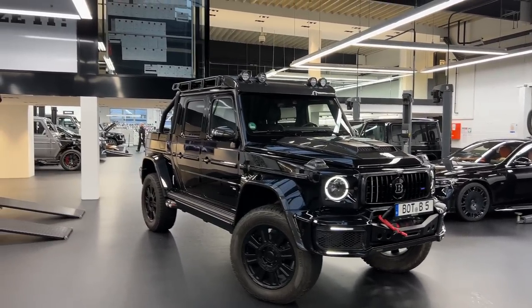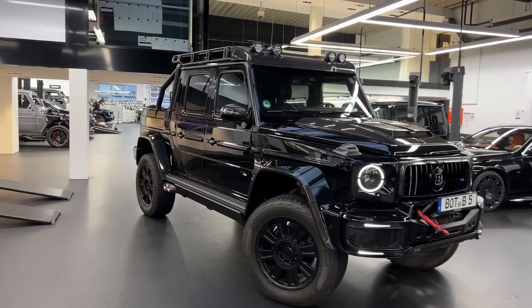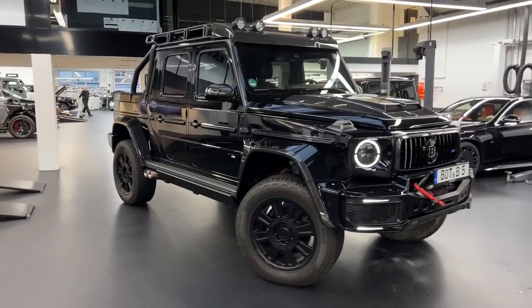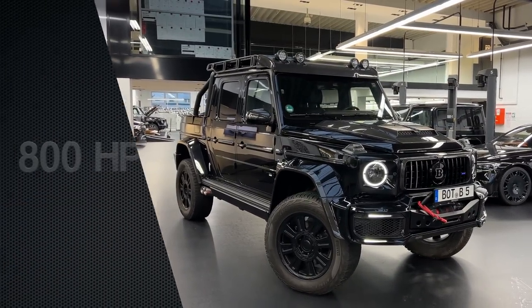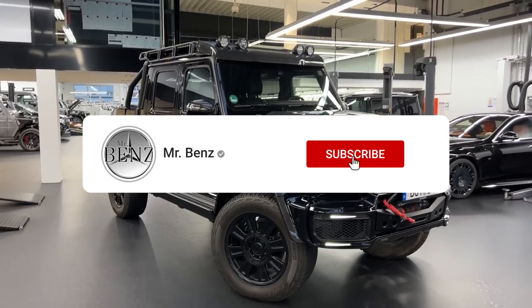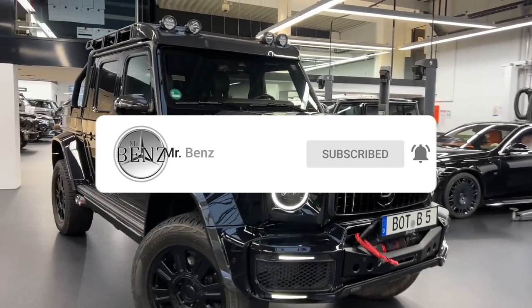Let's talk about the performance. This thing is based on the Mercedes-AMG G63. What Brabus has done is extend it — you have an XLP, an XL pickup — and this is pushing it up to 800 horsepower, V8, bi-turbo. Brabus has done a lot of things regarding the exterior and the interior.